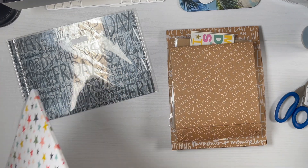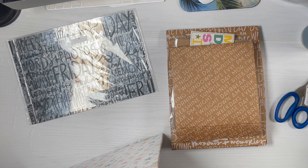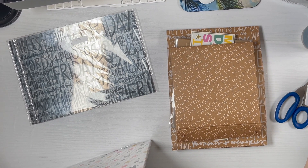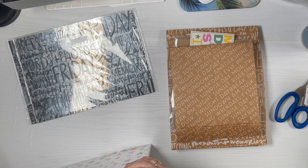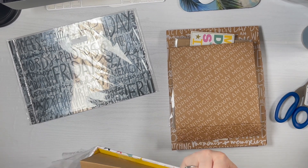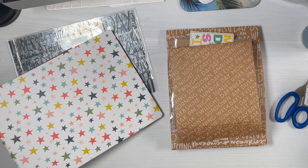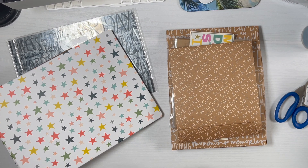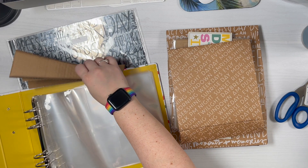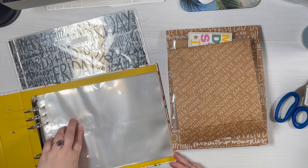I also got the mornings and evenings kit, which I really love because as someone who works full time, I feel like those are the parts of the day that I tend to scrapbook the most because at work I'm not really taking many photos. So I'm excited to use that, and I know that if I don't use all of the pieces, it will save some for travel scrapbooking or regular scrapbooking in general.